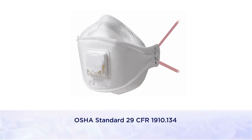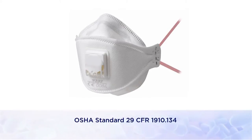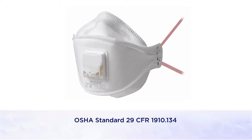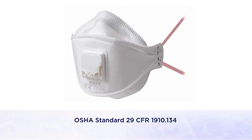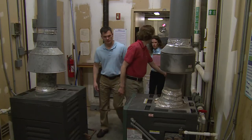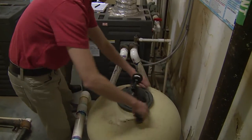Respirators must be used in accordance with a comprehensive respiratory protection program, which includes fit testing, training, and medical clearance ahead of their use. Facilities maintenance personnel should always provide access to maintenance areas like the spa equipment room, and they should open filters.